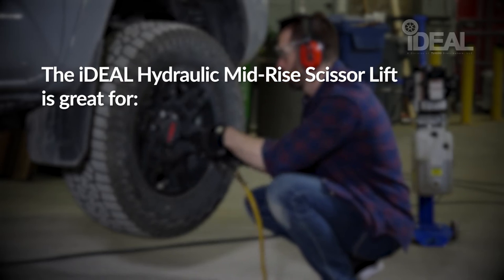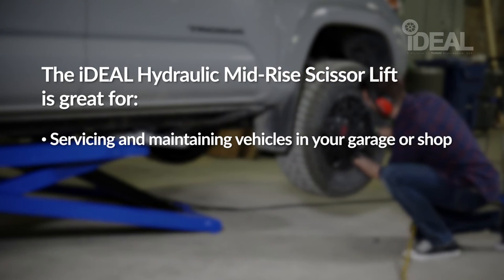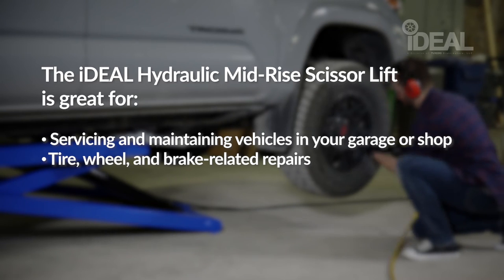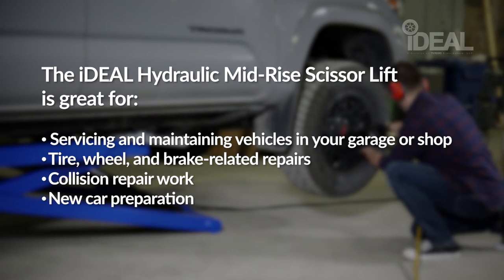The Ideal Hydraulic Mid-Rise Scissor Lift is great for servicing and maintaining vehicles in your garage or shop, tire, wheel and brake related repairs, collision repair work, and new car preparation. The Ideal Hydraulic Mid-Rise Scissor Lift is available at your local Princess Auto.